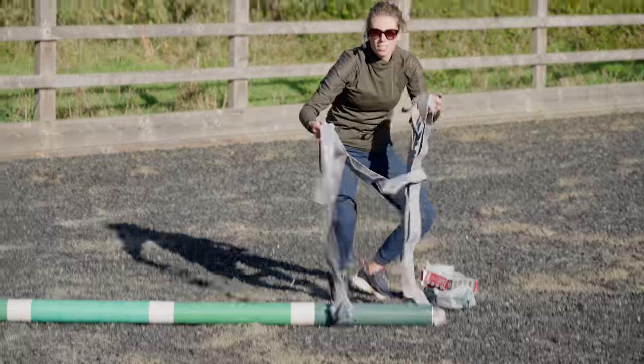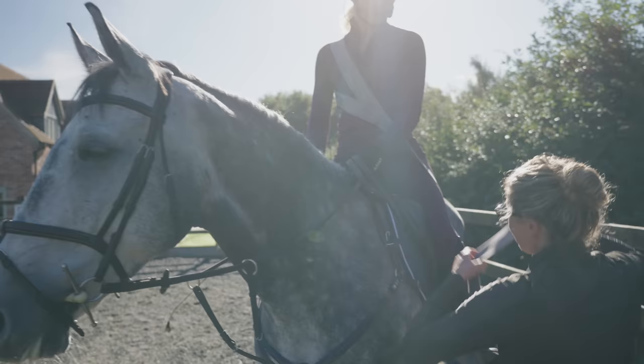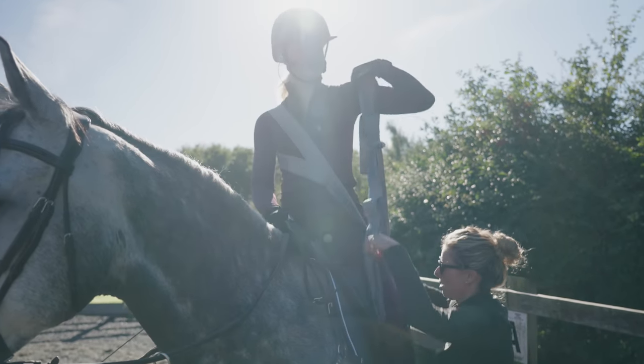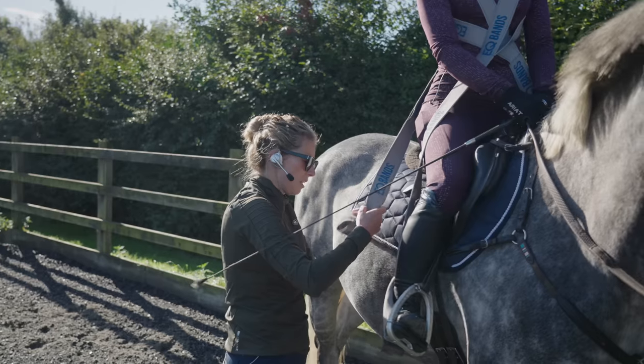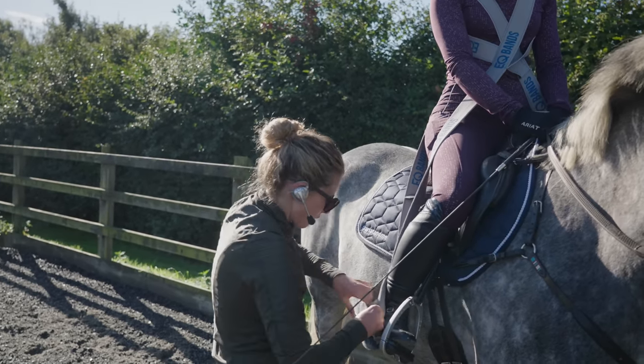After that it was time to put on my EQ bands. These bands are especially designed for horse riders to wear and they put you in the correct riding position, which I find helps to activate the correct muscles you're supposed to use — so the next day it can make you ache a little bit.